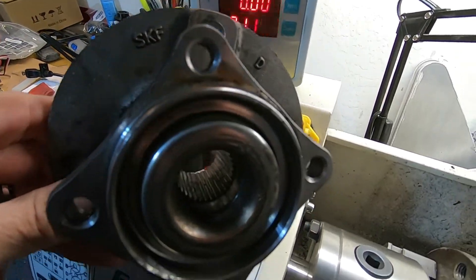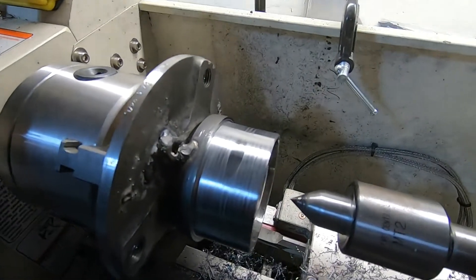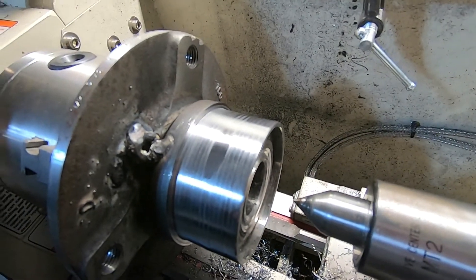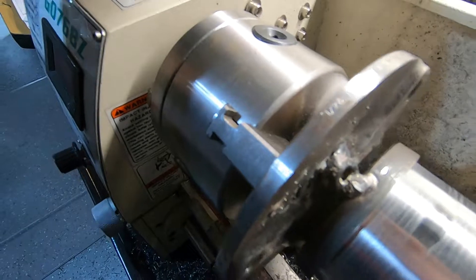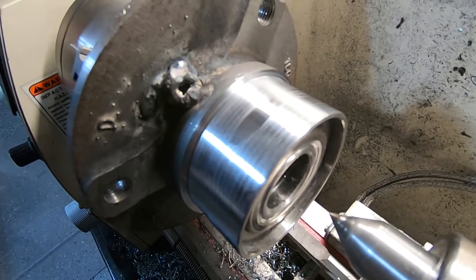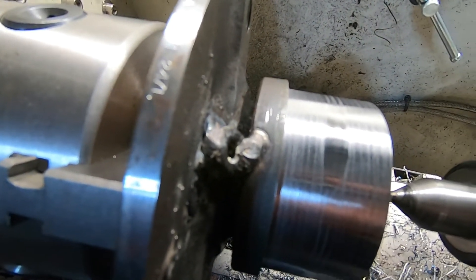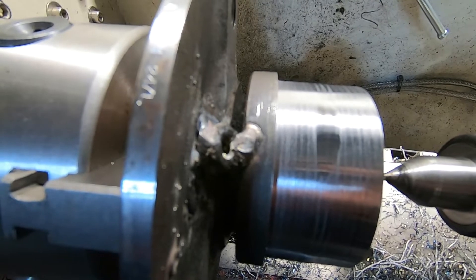I cut the bolt ears off and then I machined it down to press into the front hubs. I tack welded this nut so that it could turn this, then I'll grind that off. So now I got a rear bearing for the front. It's going to be about a half an inch wider track on each side.